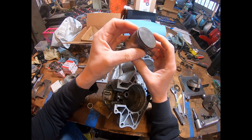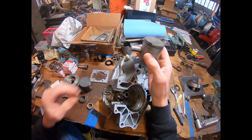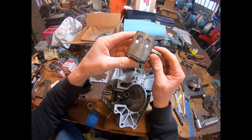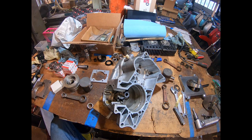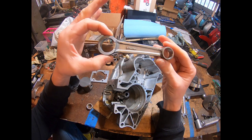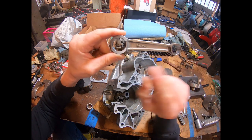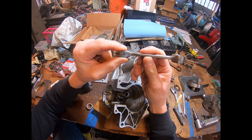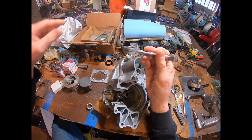The stock Weiseco piston used dykes rings — those weird L-style rings — with a 14mm wrist pin. Looking through the books, I chose a Vossner brand Aprilia RS125 piston, which has a 20mm big end pin — 20x26x15 — and a 15mm wrist pin.